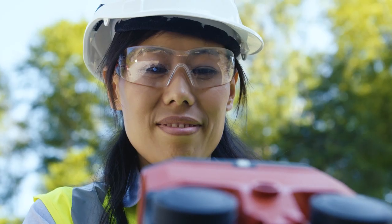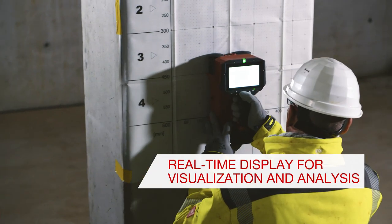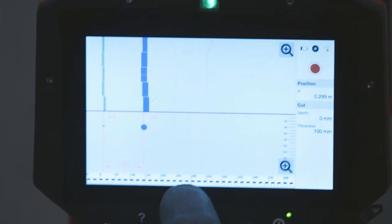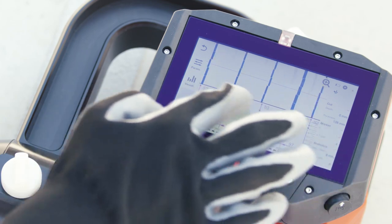The integrated 5-inch display provides you with advanced visualization, measurement values, as well as comprehensive analysis features. When you need to see reinforcement layout to improve your on-site decision making,